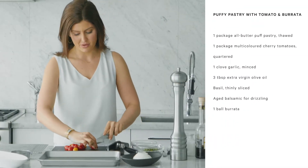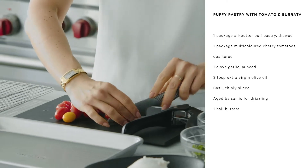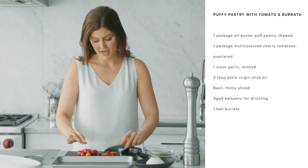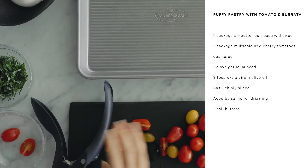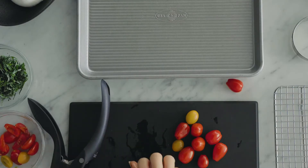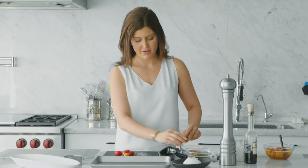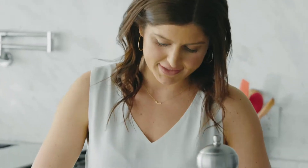We're gonna slice our cherry tomatoes into small bite-sized pieces. Sometimes they're not all the same size — I like to use the tricolor. Try and cut them as evenly as you can. We're gonna set those aside in a bowl with one clove of minced garlic and marinate them in a really good olive oil.